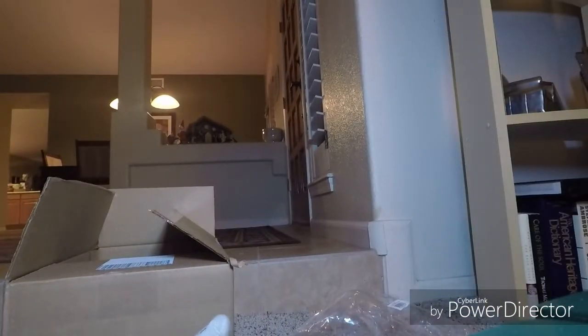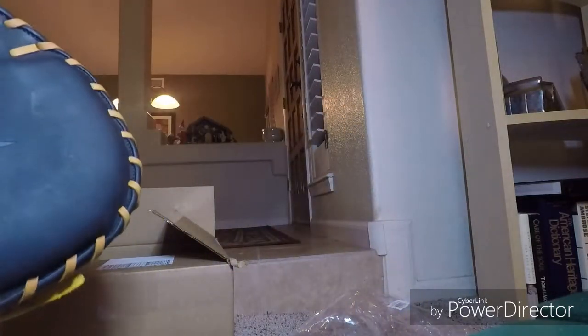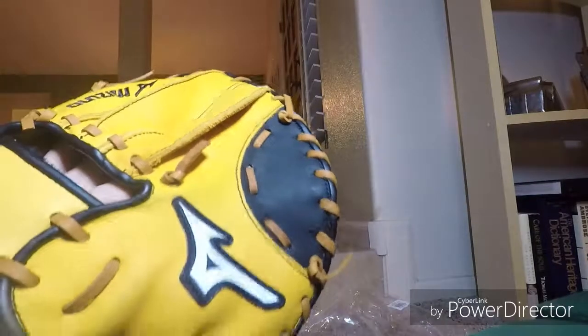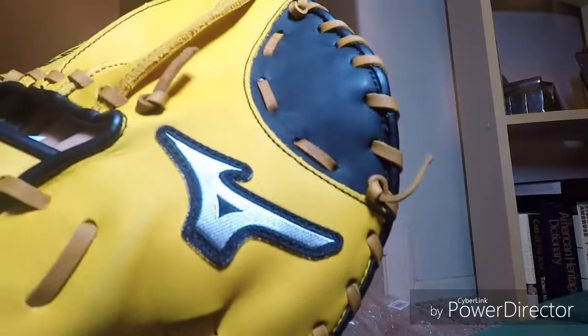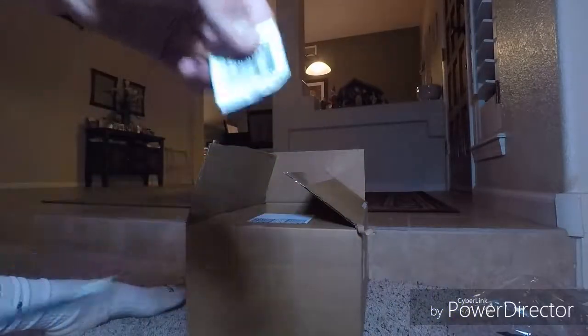I believe it's... I think they measure it 10 inches, because I think they measure it like that. That silver logo looks nice.